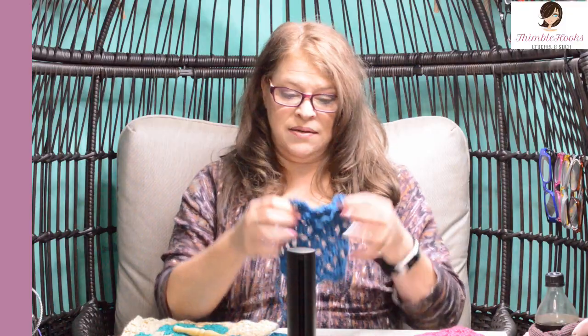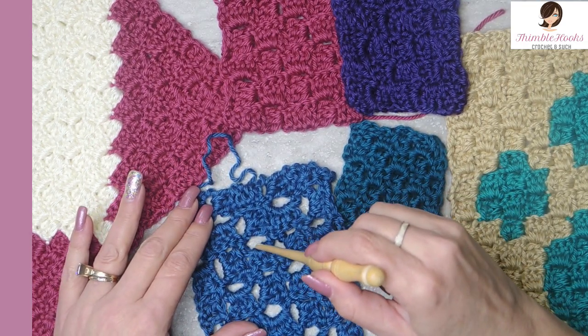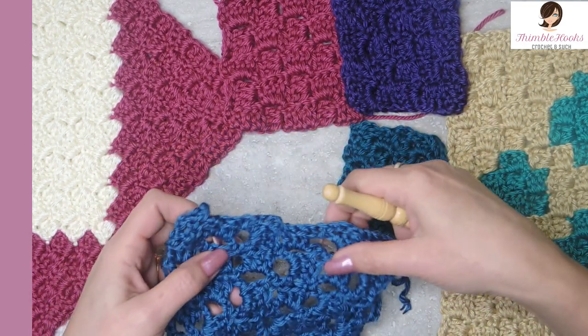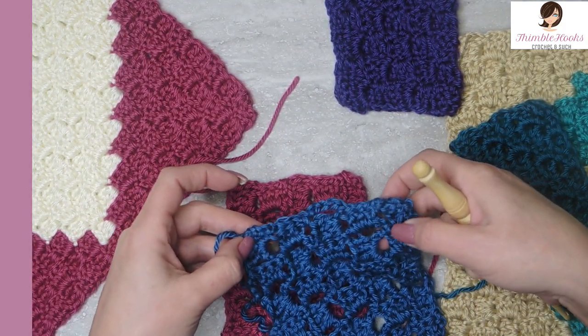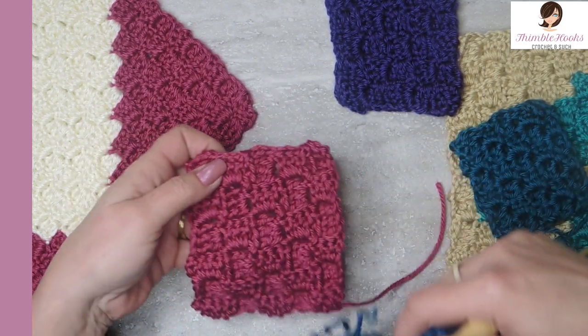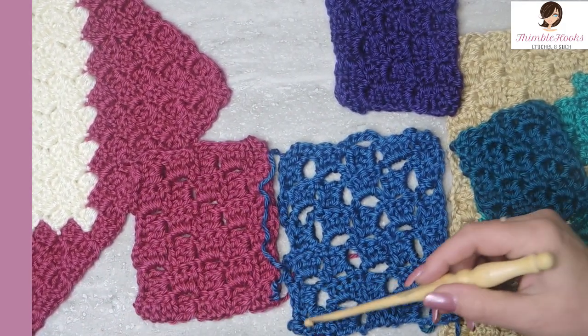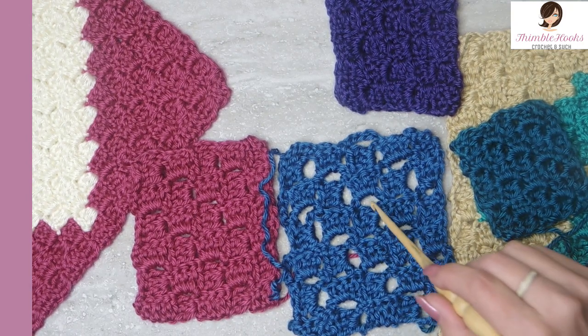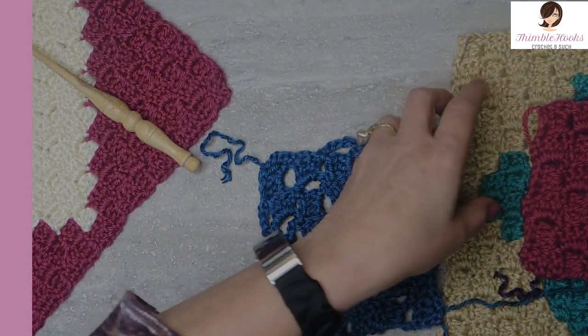Ciao friends, Beth with Thimblehooks, back with version number four of my corner to corner, or C to C, in crochet. This one I call lacy because you can see it is very open weave right in here. Our chain spaces are huge and this would make a really nice little summer shawl or a summer throw. You can see this is the same amount of rows — five squares — as the classic or traditional, but this one just ends up being bigger with so much more open space.